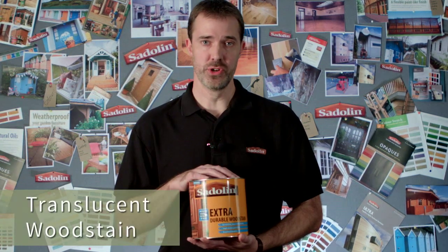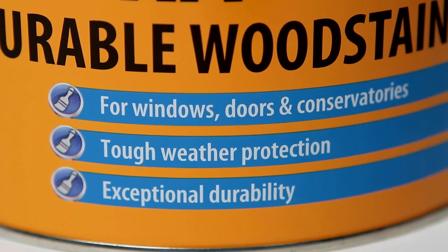This is Sadolin Extra. It's a translucent wood stain that's ideal for exterior joinery. You can use this on windows, doors and conservatories, and it gives great tough weather protection.